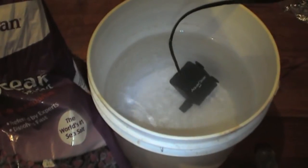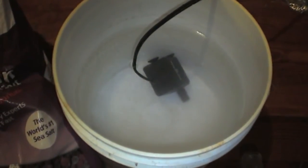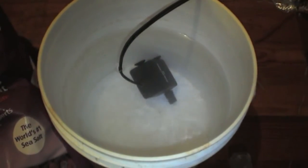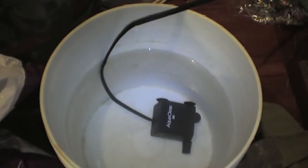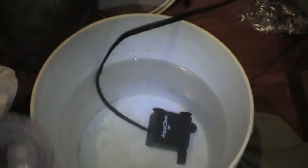I'll be putting up more videos about that pretty soon. Anyway, we just put our salt in there, let this mix up, and I'll be back in a little bit to show you how to check it with the hydrometer. Okay, I'm back — it's been about ten minutes or so. The water is pretty clear, so let's check it.